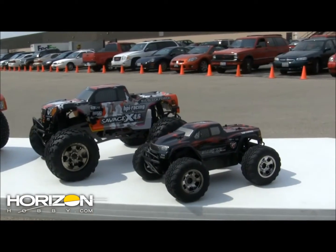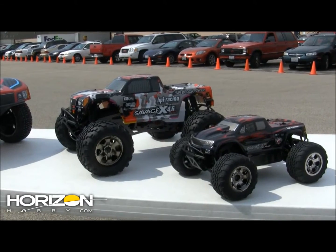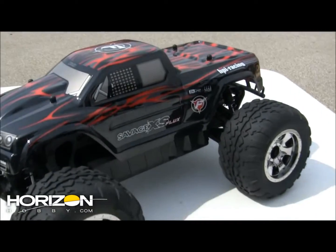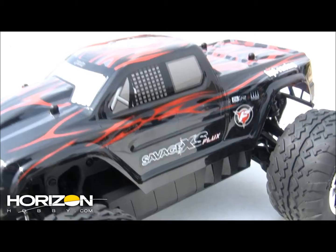Most exciting is the Mini Savage XS. We don't have a hard release on this one yet, but it is coming summer of 2011. What's nice about this is it'll do 40 miles per hour out of the box with a 2S LiPo, and you'll get over 60 miles an hour if you install a 3S.